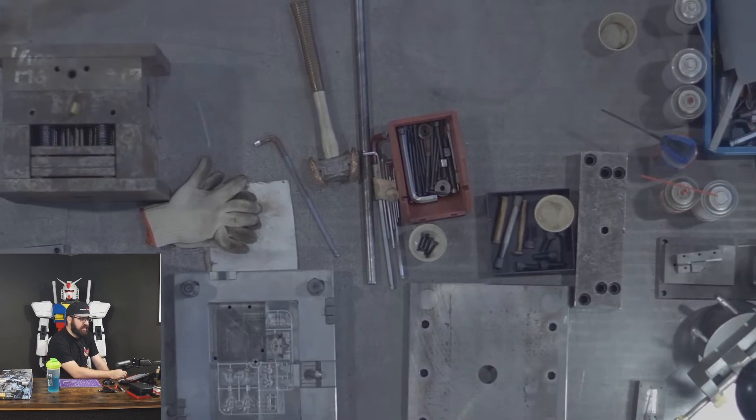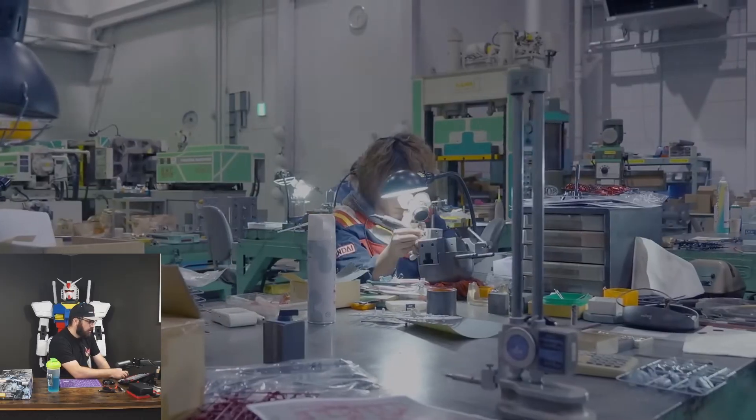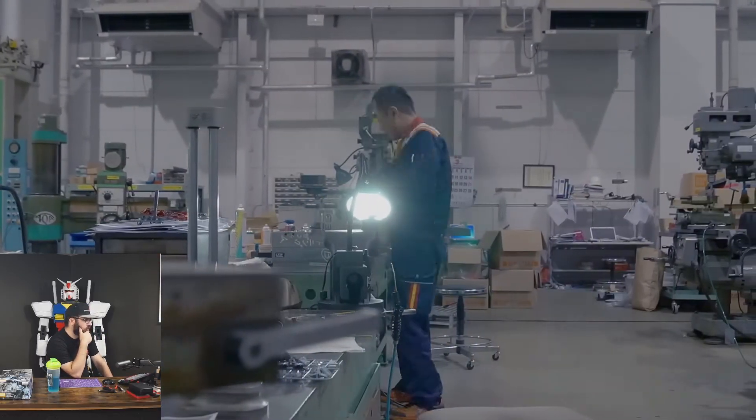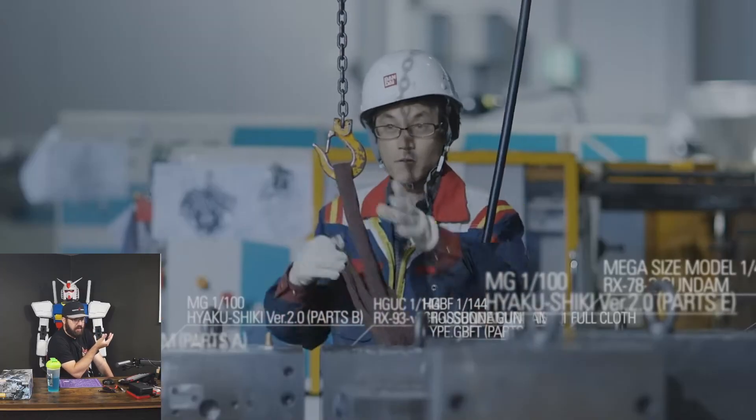I don't know if this is an assembly line location where they're building it or if this is more like a maintenance and updating section. But this might be the actual workflow because you don't need a lot of people for this — only one person can work on something that small at a time.